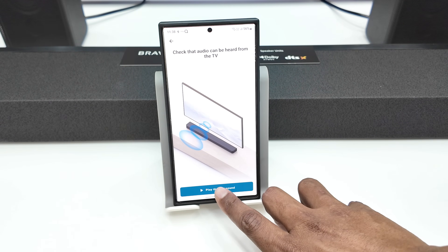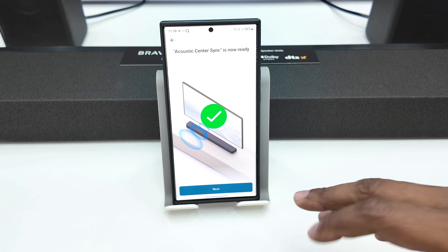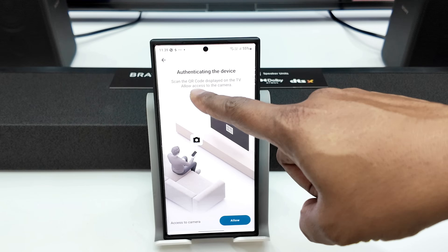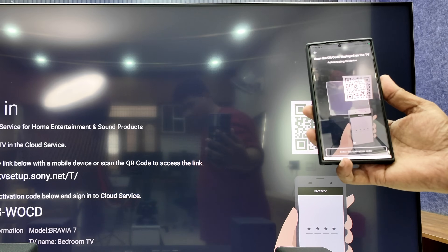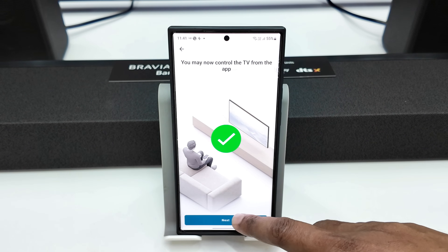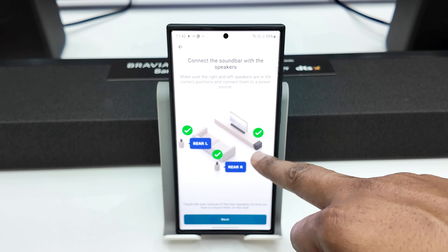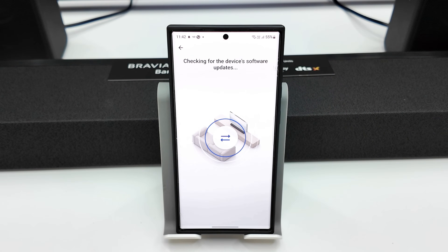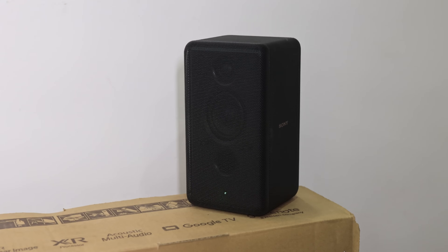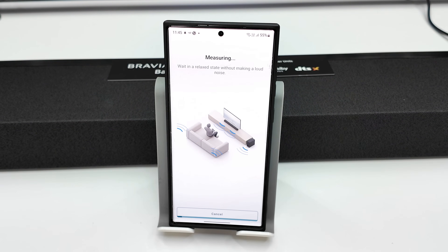There is an option to play a test sound starting with the sound bar. There is an acoustic center sync feature — if you enable the sound, you can connect it. On screen, there is a QR code to scan for setup. You can also press the S button on the TV remote. Follow the on-screen steps: click next, play the sound bar test, and the setup process will be complete and ready for sounds. Then prepare for optimization and press OK. The rear speaker placement is confirmed and you press next to start measurement.